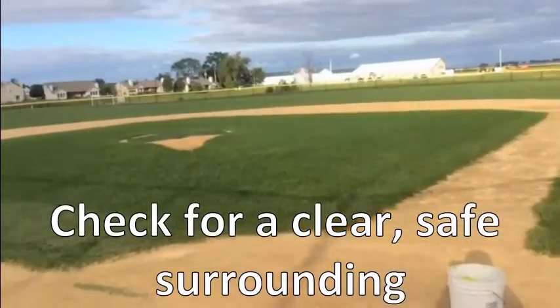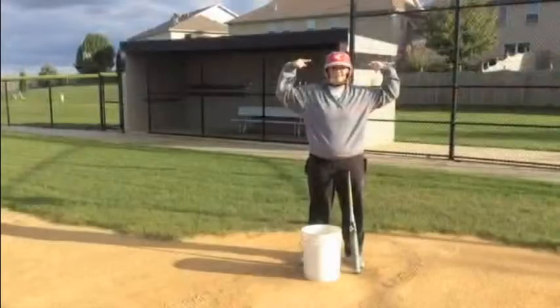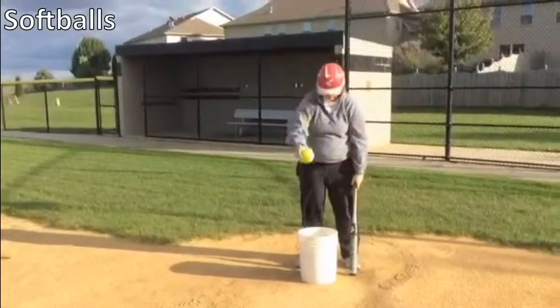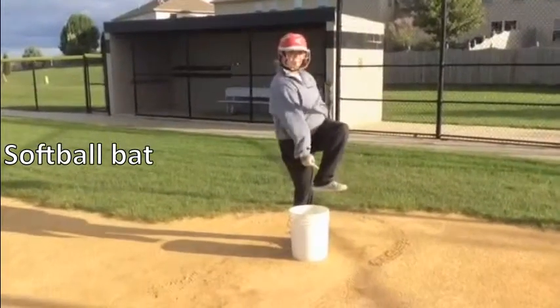The first thing we need to do is check our surroundings for a clear, safe environment. You will need a helmet with a mask, a softball, a bat, and proper footwear.